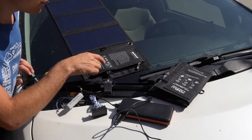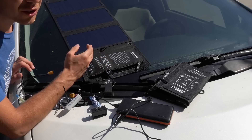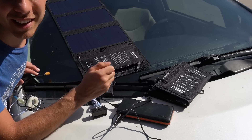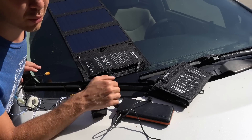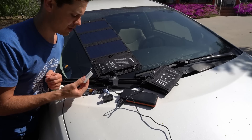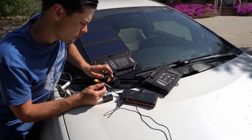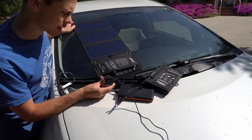Now we're going to test whether these two USB outputs are in parallel and not on separate converters or regulators — some people commented about it. Before, I had two watt meters connected and noticed that when I disconnected one, it didn't change the total output at all. So now we have two watt meters with 1.5-ohm resistors connected via XT60 connectors to each USB output to max out the load. Right now we're getting 2 amps.